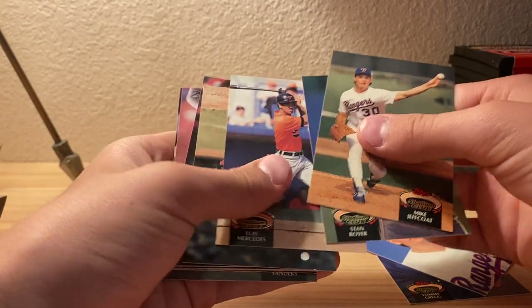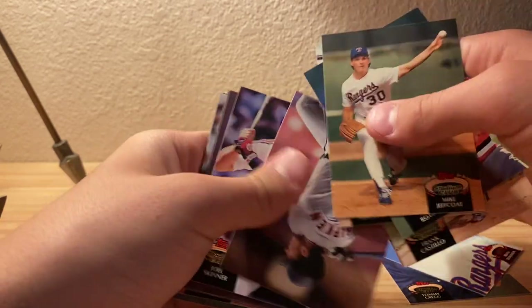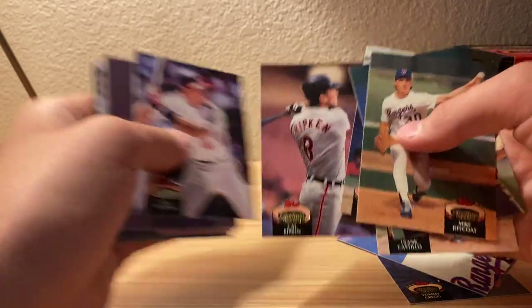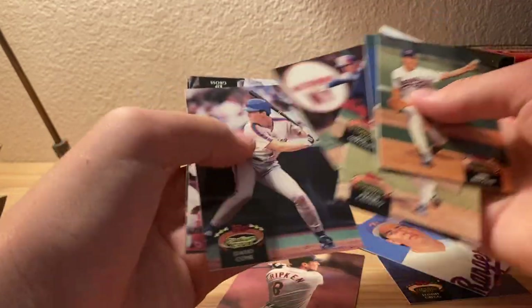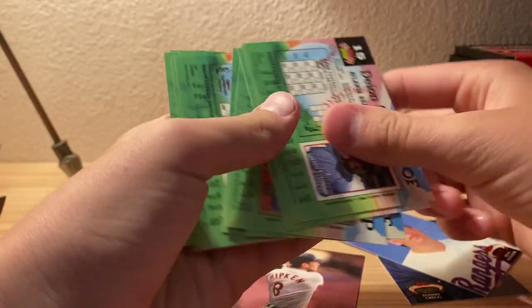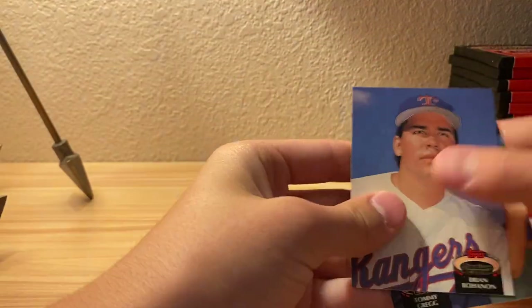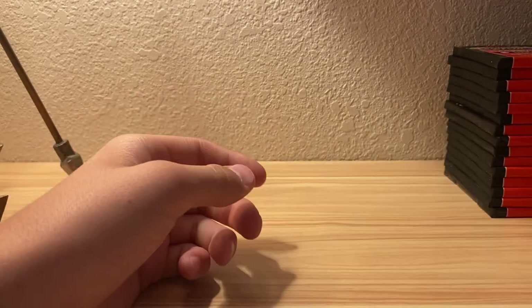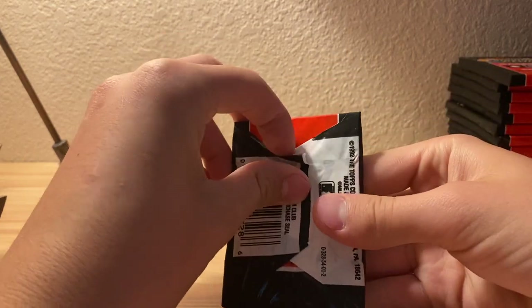Mike Jeff Coat, Stan Royer, Lewis Mercedes I think, Frank Castillo, Dave Smith, Cal Ripken science card, Jim, Larry Walker, David Cohn, Kip Gross I think, Deion Sanders. These cards have amazing photography for their time - I think it's pretty cool. It's a little lower than usual but seems to be doing a little better.